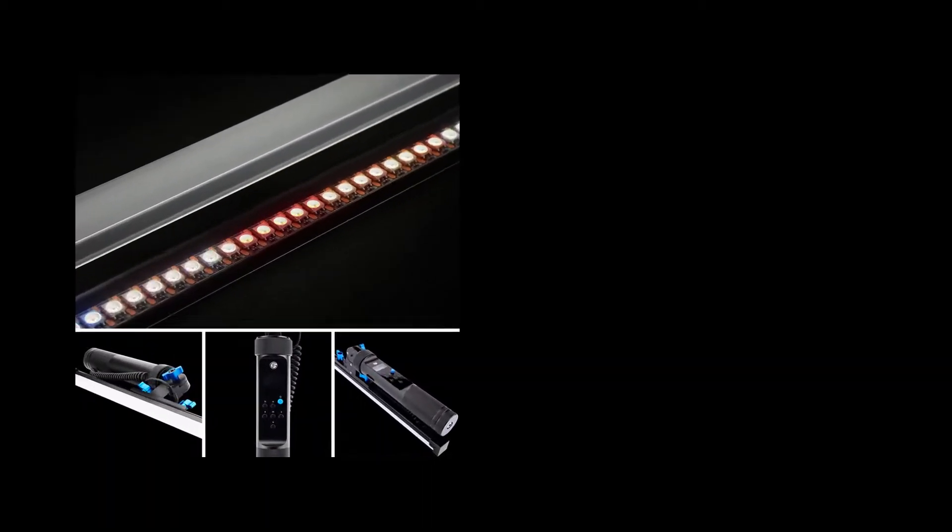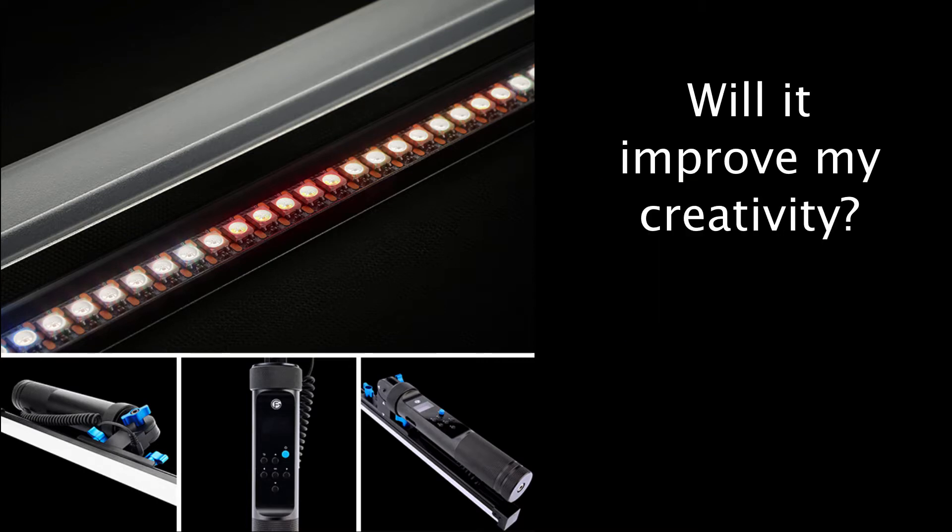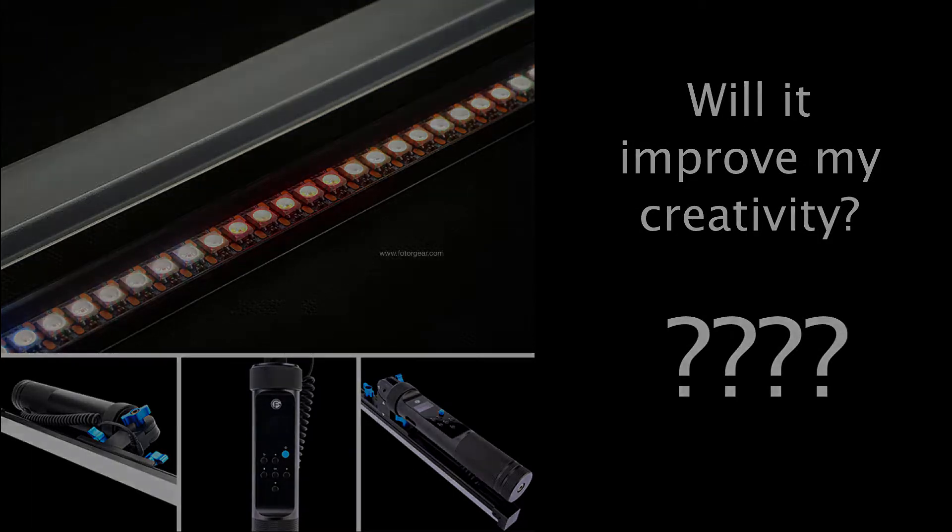How does a stick with LED lights raise $500,000 on Indiegogo? And will it really help the creativity of your photography at all? These questions and more are going to be answered in this video, so keep watching and find out!